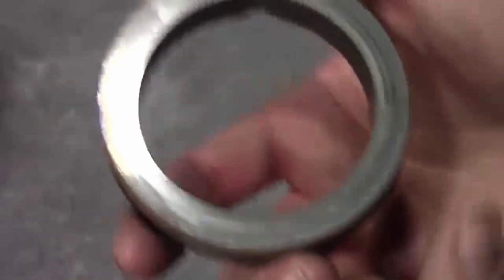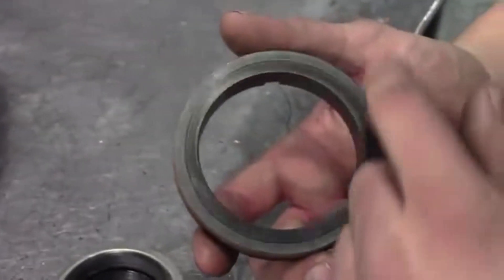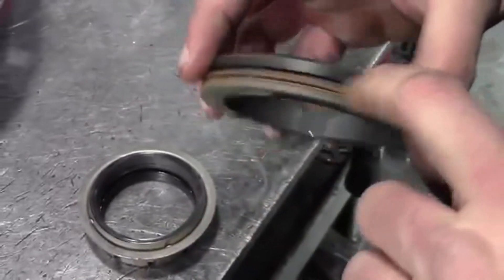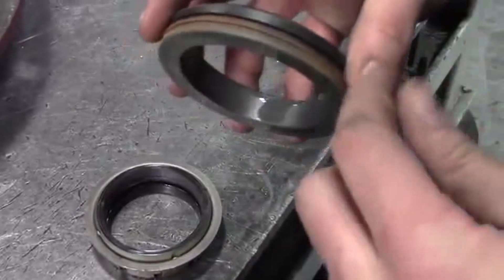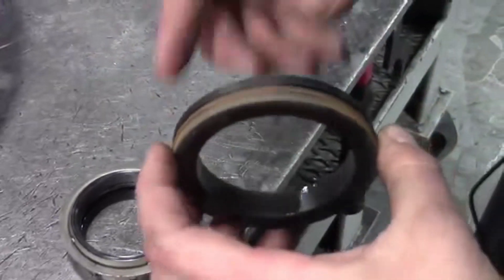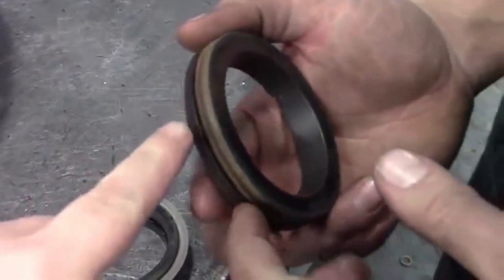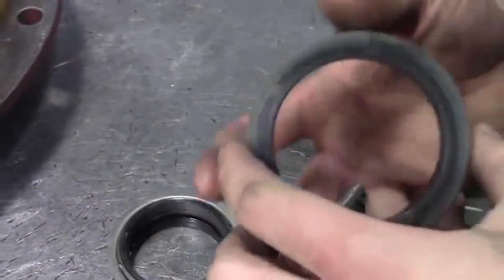What you want to look for if you're going to try to reuse this is if there's any scarring, scratches, or cracks. Also, do a quick inspection of the O-ring on the outside to see if it's got any dents or cuts in it. It'll come with the seal if they get the kit.